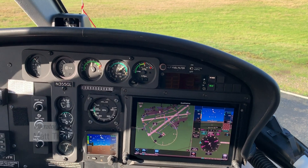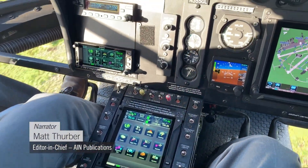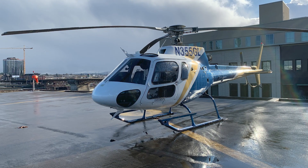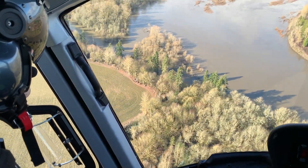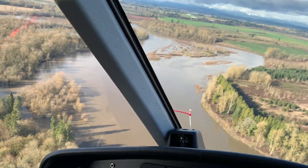Garmin's new GFC 600H helicopter flight control system has been certified and is ready for installation in customer helicopters, initially the Airbus AS350 B2/B3. I joined Jack Laughlin, Garmin's engineering flight test team lead, for a demo flight in the company's AS350 to see how the new system works.